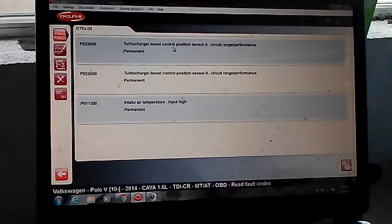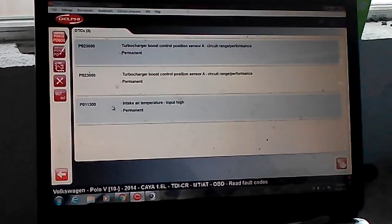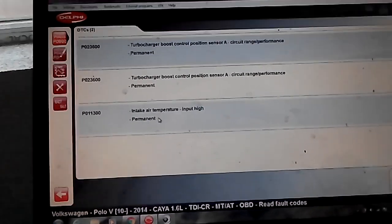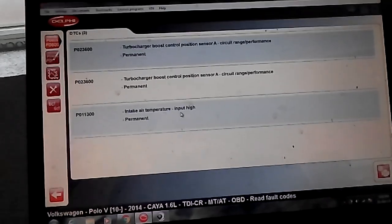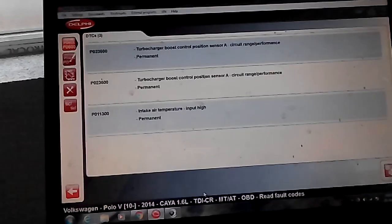We have fault code P0236 - this is the turbocharger boost control position sensor. Also, you can notice that for the intake air temperature we also have a fault code, and it is permanent.